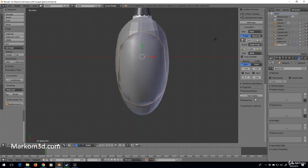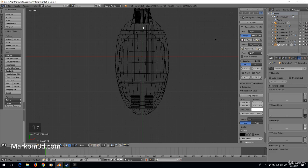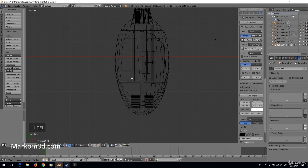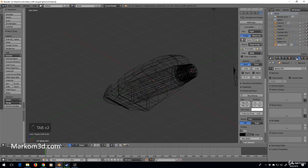First, I'm going to tab into edit mode, go into vertex selection, press Z to go into wireframe, press B to do a box select, select the whole left side, and delete faces — so now I have one half.